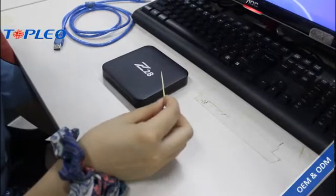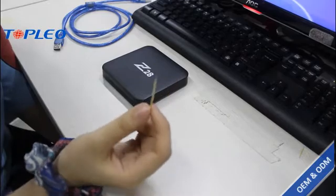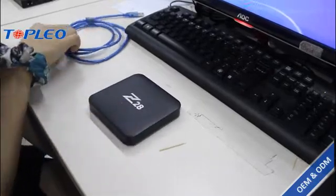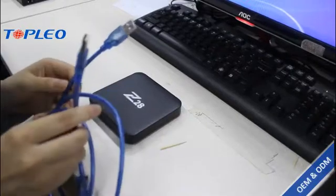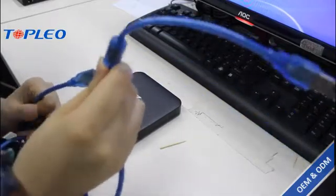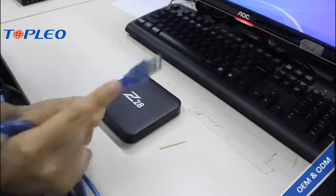The tools we need are: first, one small toothpick and your Android TV box, and then the USB cable which has two ends — one end for connecting with the computer and the other for connecting with the Android TV box.